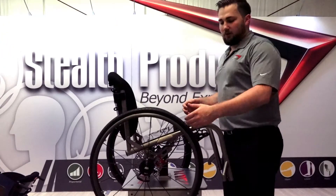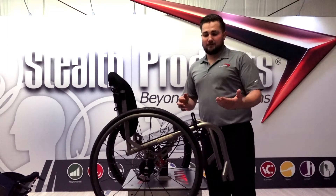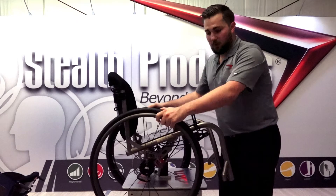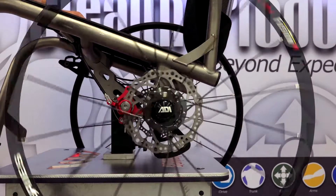In the manual mobility industry, we have a terrible habit of calling over-center wheel locks 'brakes,' when in actuality they are just that — locks. What this system is is a full-on brake system.